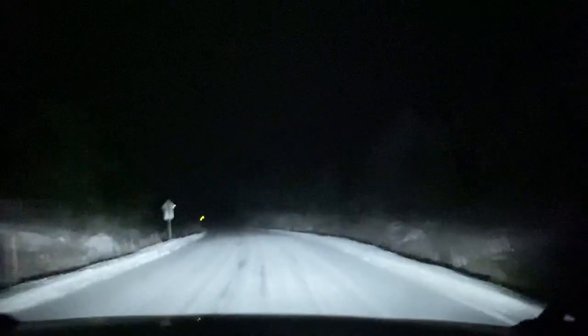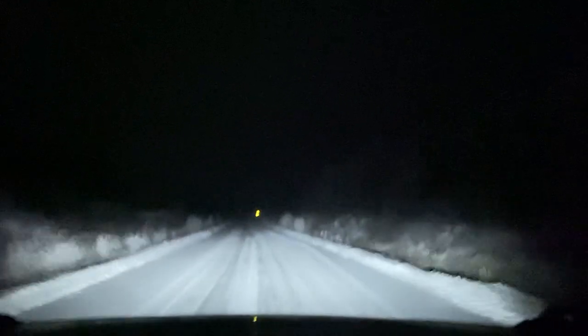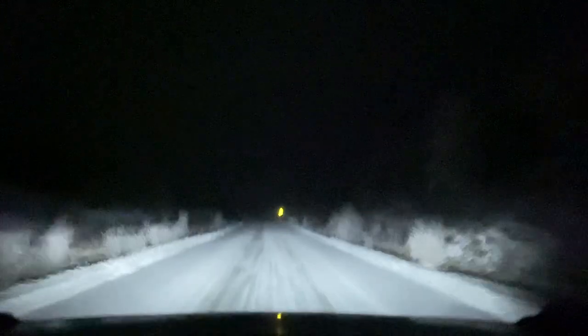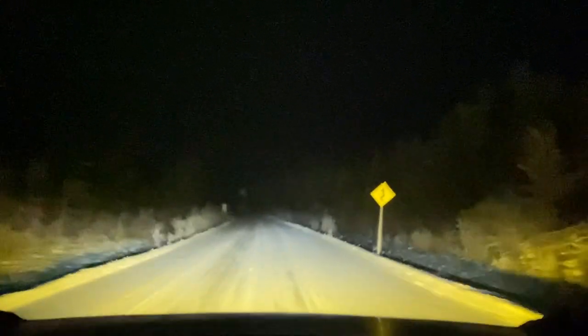Down low we have the Diode SS3 Max's and a nice fog. They fill in everything we need them to. And my ditch lights are Diode SS5 Sports.